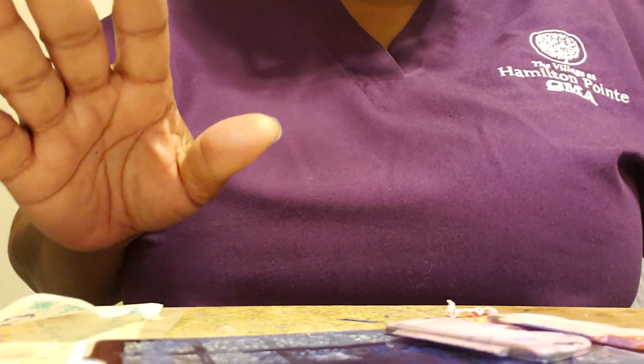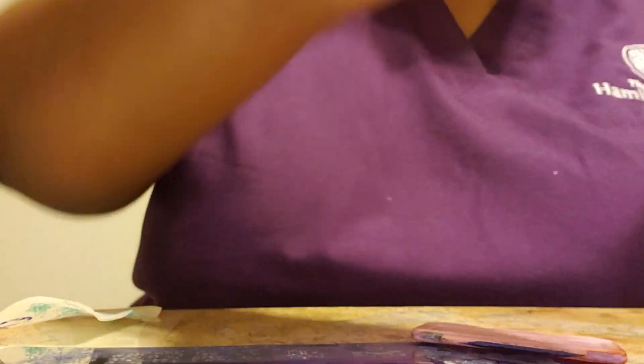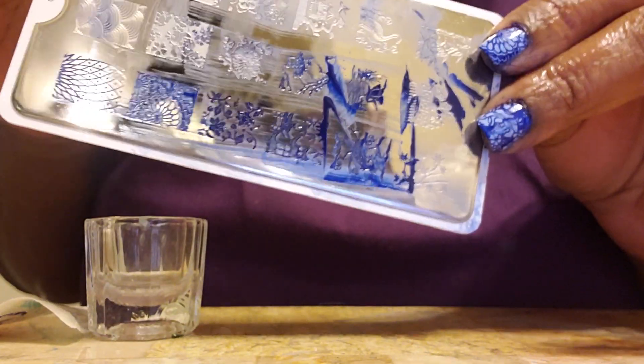I'm going to clean this plate up and do a few more images for you. As you can see, this is a very messy process with these colors — black, navy. My white is a little less messy. I will come back and share this polish with stamping.